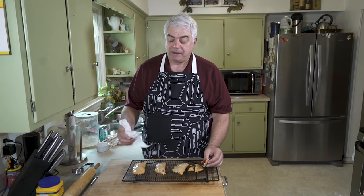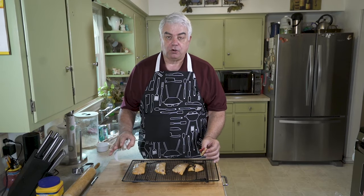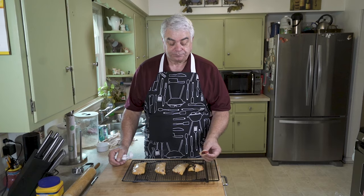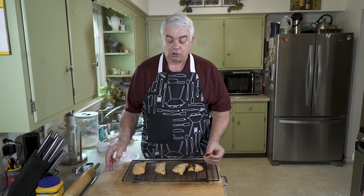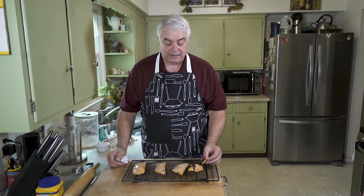You know, there is a problem here. When you make these, there are two things you need to be concerned about. Number one, make sure you're on your own, by yourself, because you're going to want to eat them all — you're not going to want to share. Secondly, when you're done eating them all, you're going to be very sad because they're gone. No, seriously, folks — these are delicious.